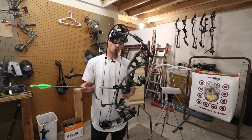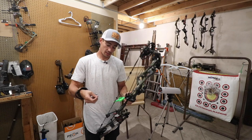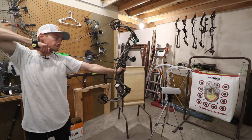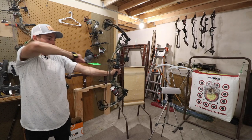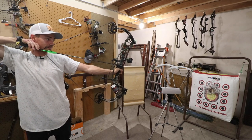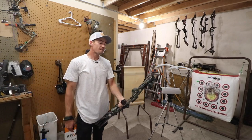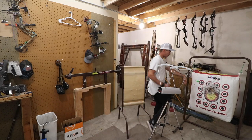First one up is going to be cam number 2, set at 70 pounds, 30 inch draw, with a 440 grain arrow. Focusing on that draw cycle — it's kind of a pretty aggressive draw cycle, but shoots really good. That is getting 298 feet per second.